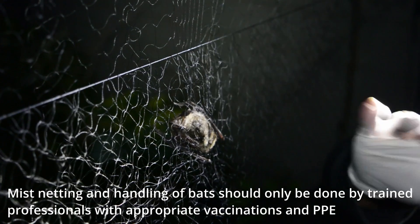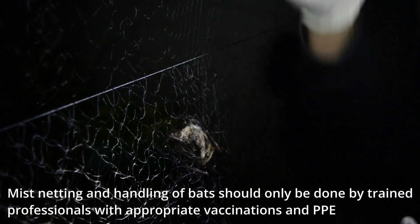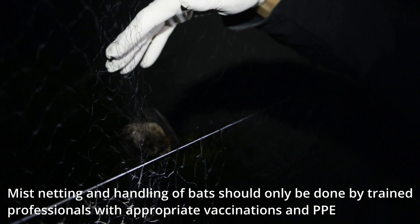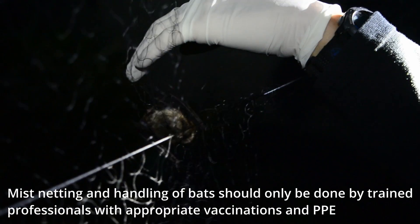What you're going to do is figure out what direction did the bat fly into the net. Always try to figure this out first, because otherwise you'll take the bat the wrong way out of the net. You want to imagine the last thing that happened was this bat hit the net, and the bum is what's free.